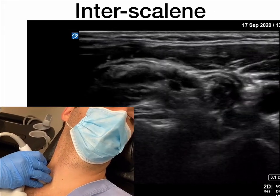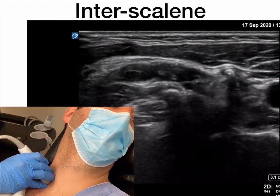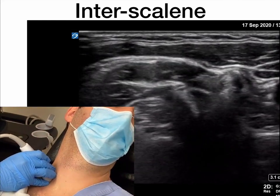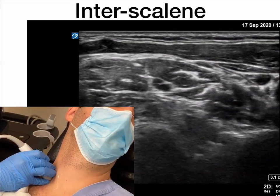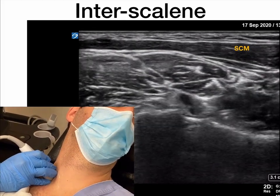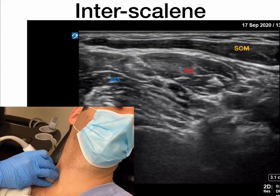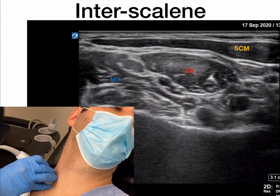Now from this approach, what you'll need to do is just slide the probe a little bit laterally and a little bit more superiorly. What you'll start to notice is that there will be two muscle bellies along with the SCM on top — you have your anterior scalene and your middle scalene muscles in short axis. And in between that, you have a set of cervical nerves coming out: C5, C6, C7, and C8.